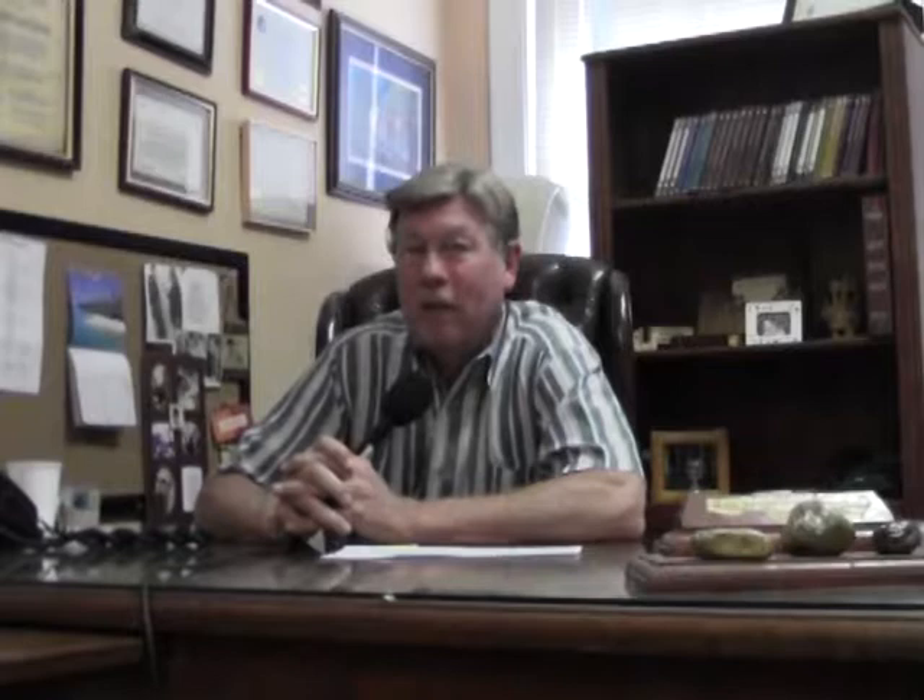Joe got his panels through Missouri Renewable Energy. If you need help and want to get some panels and discover the very best pricing — and even get a 10% discount as a member of Missouri Renewable Energy — give them a call at 881-3213. Joe also received plans for his oven through Missouri Renewable Energy and American Renewable Energy. At www.americanrenewableenergy.org you get the same programming as on 24.2 — over 500 shows in the field of renewable energy. So let's continue as Joe takes you through a step-by-step look at the oven he built.